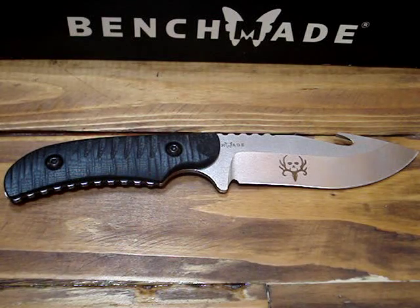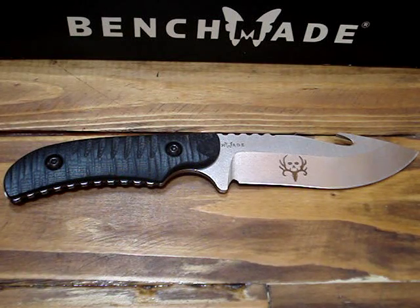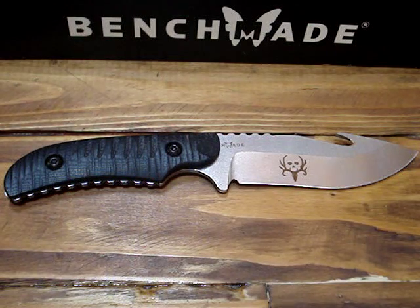Let me give you some specs on this knife. The overall length is 8.13 inches. The blade length is 4.1 inches. The blade thickness is 0.14 inches. The handle thickness is 0.6 inches. And it weighs right around 4.5 ounces.